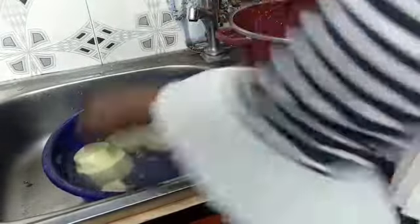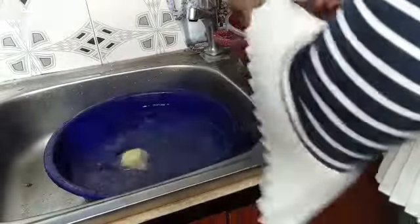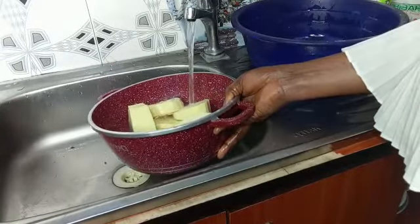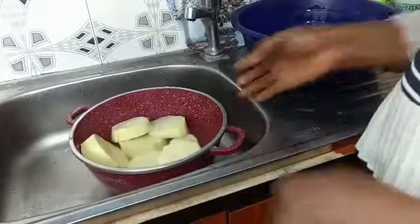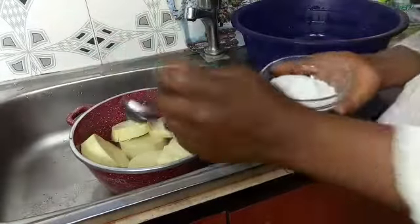Once peeling is done, wash the yam, put it in your pot, and add water. When boiling yam, always make sure the water is not more than the yam — let everything be balanced. I remember when I was younger my mom would scold me because I always overfilled the pot with water and the yam would get soaked. Make sure your yam and water are equal, then add salt to taste and start boiling.